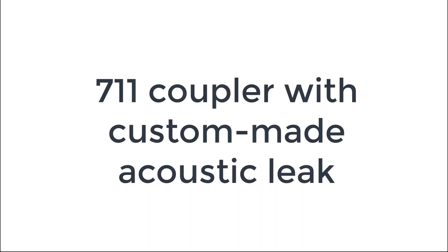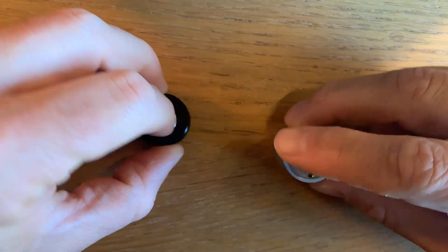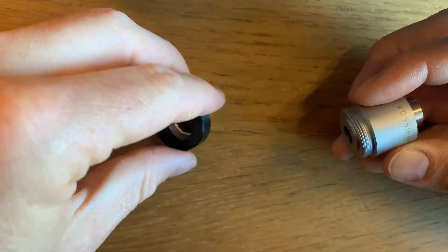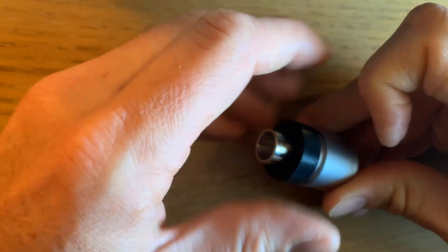I'm going to show you how you can use a 7-Eleven coupler with a custom-made acoustic leak. You may be familiar with the 7-Eleven and this adapter called the DB2012. This is a very commonly used adapter in the industry. It has a conical shape and would fit a standard 7-Eleven coupler.